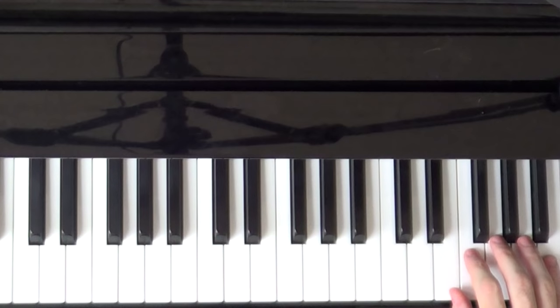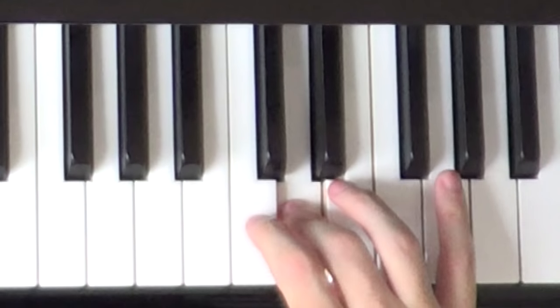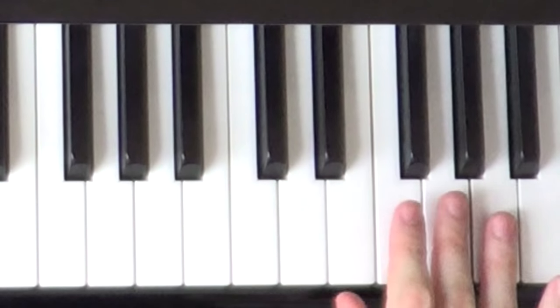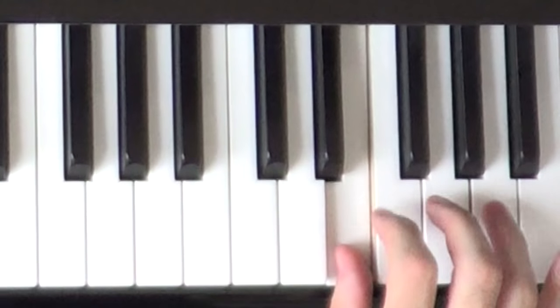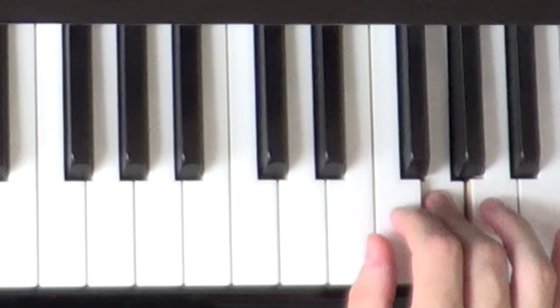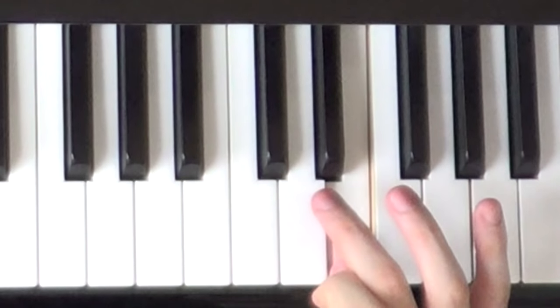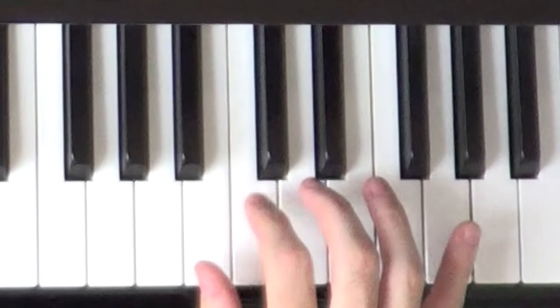Now the right hand is going to do something like this — it's just a little scale on the way down. Fourth finger on the A and it's going to run straight down: four, three, two, one — A, G, F, E — and then it's going to cross over with the third finger to the D and then the C.